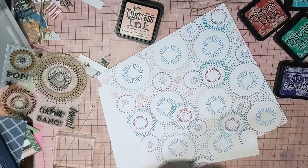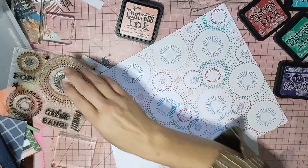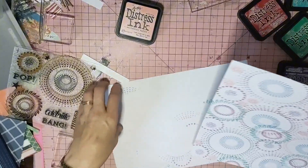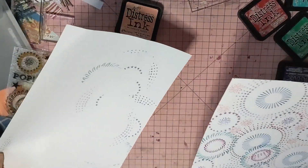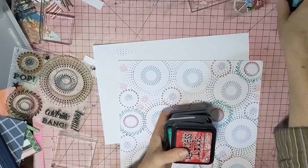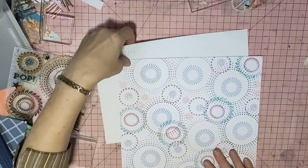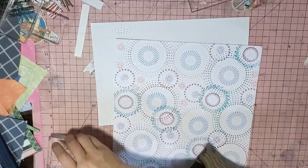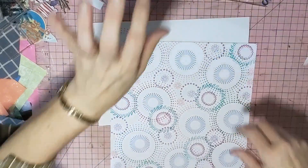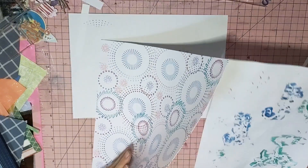These stamps have got 'bang,' 'celebrate,' 'boom,' 'pop' - you name it, it's on there. I'll stick all these up because I'm trying to do this as fast as I can for you guys. I don't want it to be too long - it just worries me that if I do too long a video, people won't watch. I know some people luckily do like it.